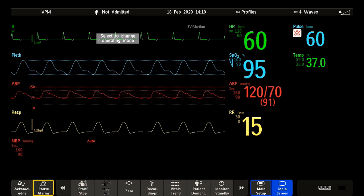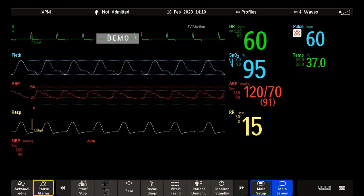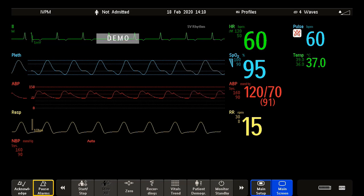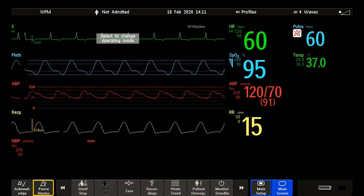Welcome to the Philips Intelliview Patient Monitoring Microlearnings. In this video, I will talk about monitor alarms and how you can adjust and review alarm settings. Let's get started. First, I want to familiarize you with the standard visual and audible alarm indicators of your Intelliview Patient Monitor.